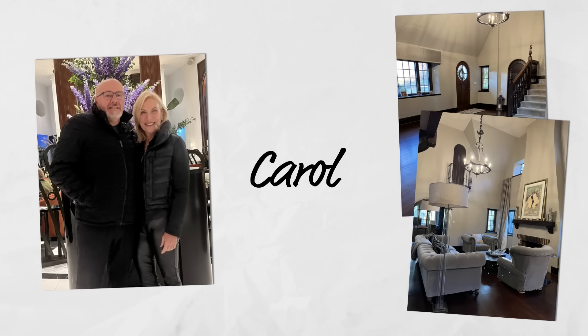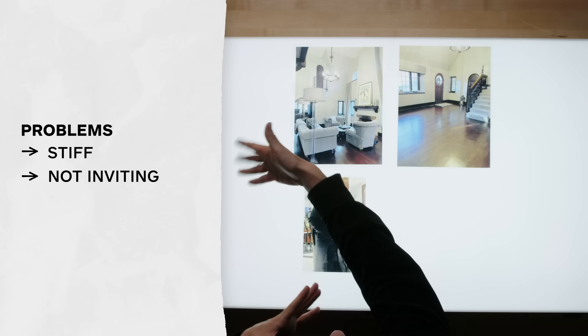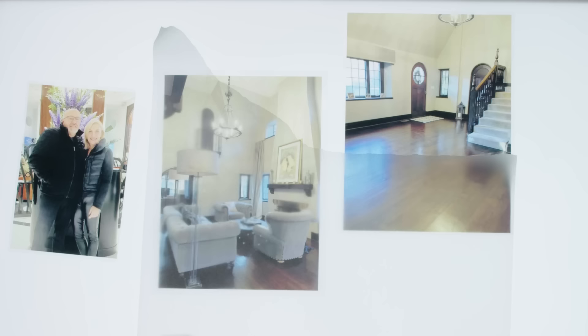So here we have Carol. She loves to entertain with a big group of people and has a beautiful living room to do just that. She's come to us saying her furniture is a bit stiff — she has this beautiful living room but they never use it at all. She loves having people over but it's just not comfortable, not inviting. She also mentioned there's a space next door that's more of a dining area, and the flow is just not good. So we have to attack all of this.